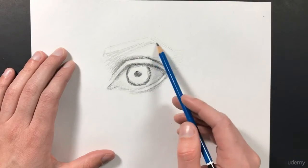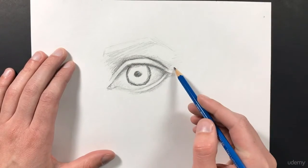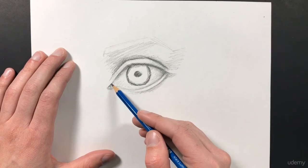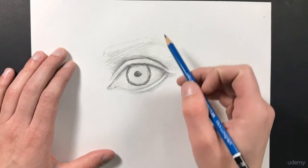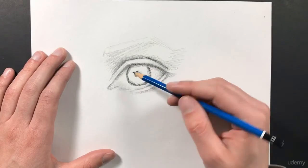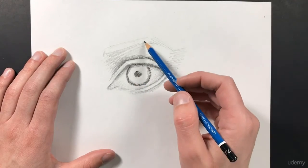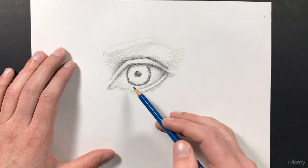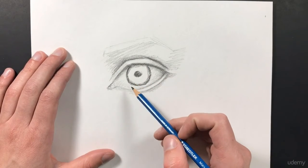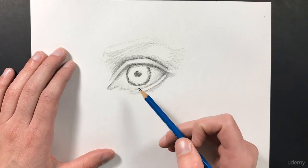Next, we can go ahead and start shading a little bit more on this top area. As you're working on your artwork, you want to make sure that you move around very quickly from place to place. If you spend too much time working on one area, you're going to overwork that area and forget about everything else, and your piece is not going to look correct. So make sure you're jumping from place to place — drawing is not about focusing on one area, it's about focusing on everything at the same time. The more you practice, the easier this is going to become, and eventually it'll become second nature.